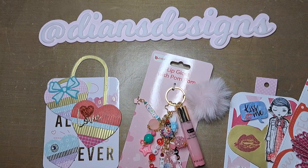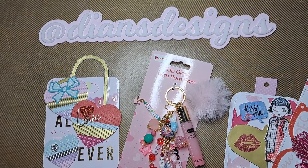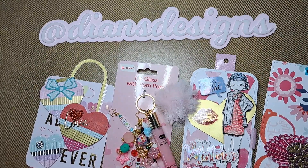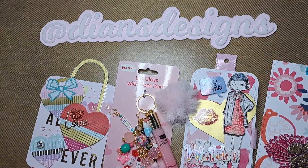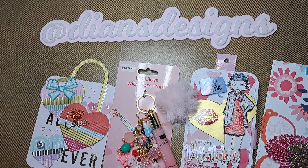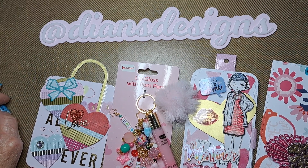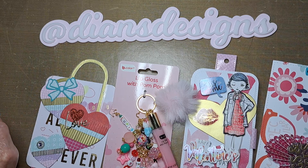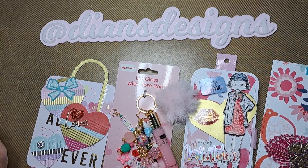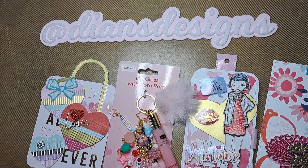Well hello everyone, this is Diane. I am in a tag flip swap — this is my second one. I've really enjoyed it. I'm not sure why, but I really enjoyed creating for this one. It was a little bit more simpler. I didn't go out of my mind trying to figure things out like I did for the Nicole swap. I think I overthought it. This one I just said I'm just gonna have fun with it.